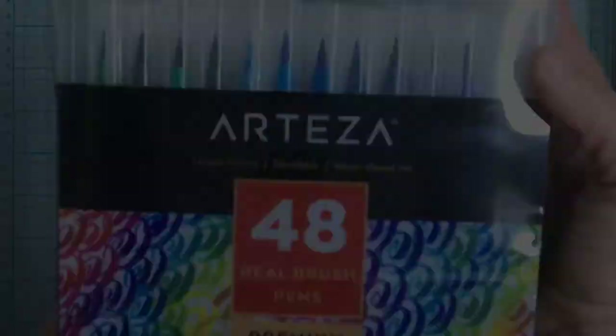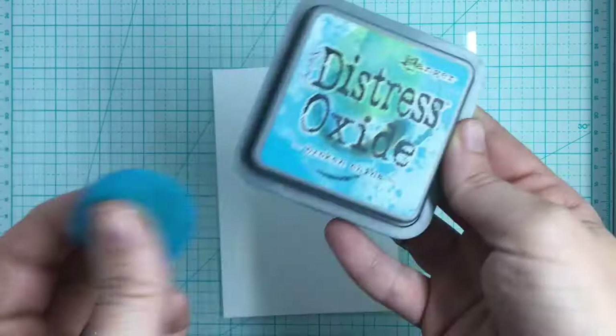Now for watercoloring you can use many different mediums. You could use markers, distress products are fantastic for it, or even just plain watercolors. So get some water ready and we're going to do the first technique using some of my distress inks.